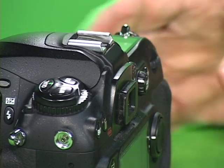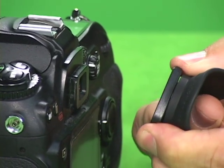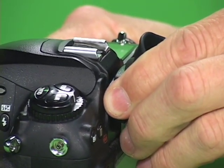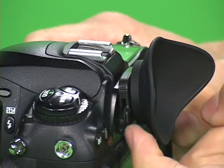Remove your eyepiece from the camera. Take your hood eye and place it between your index finger and your thumb. Tilt it back towards the hot shoe, lining it up with the rails that are on either side of the eyepiece. You can see that it's angled here.